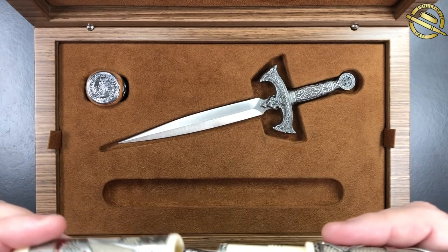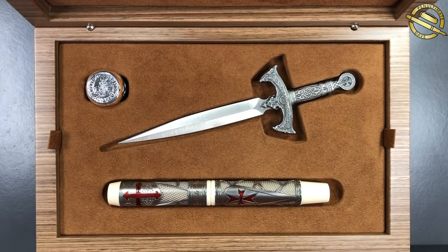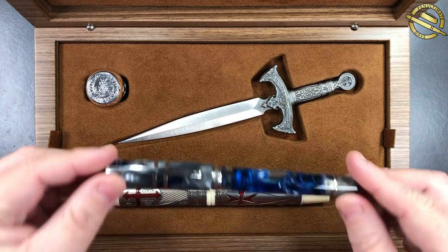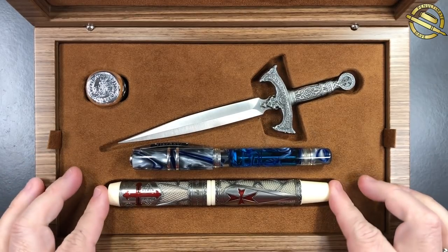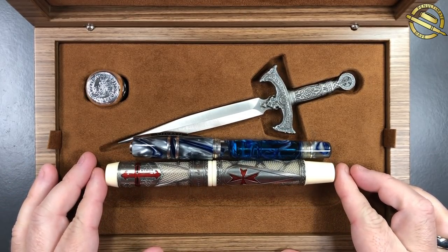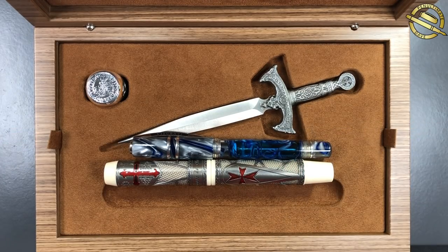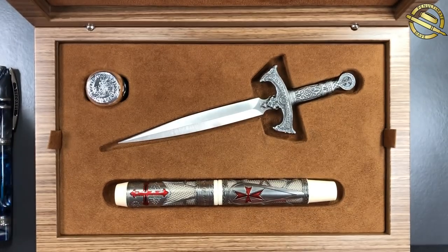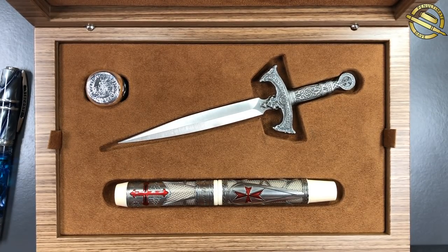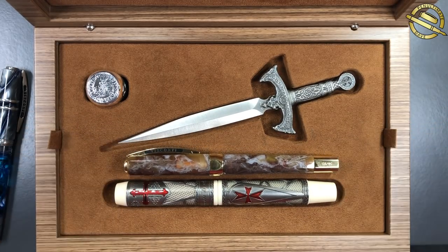Let me show you against a few other pens so you can see the size difference. I'll show you with a Visconti Homo Sapiens, and you can see that the Jacques de Molay is massively wider in girth but also longer in length. It is quite a behemoth of a pen. And if I show another pen, a Visconti Opera Master — it dwarfs the Opera Master. Just look at the size of that pen.